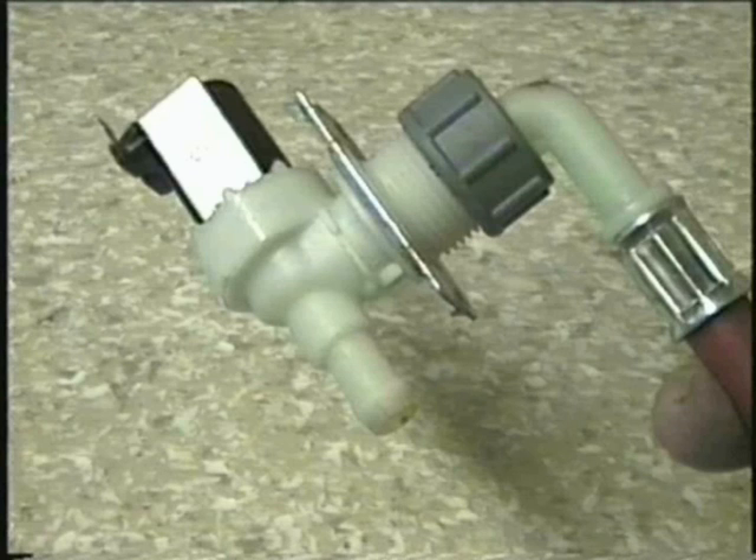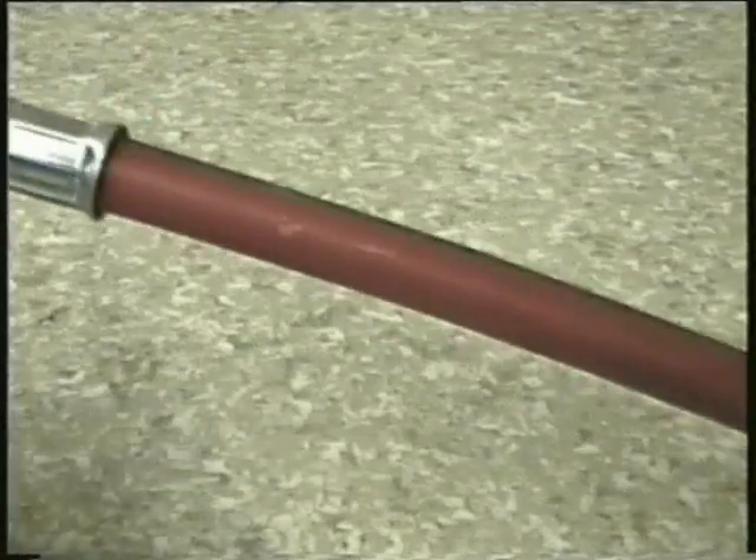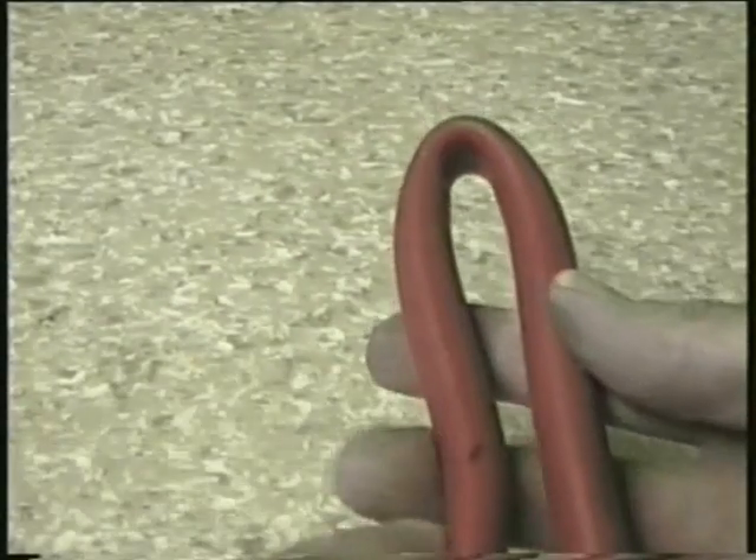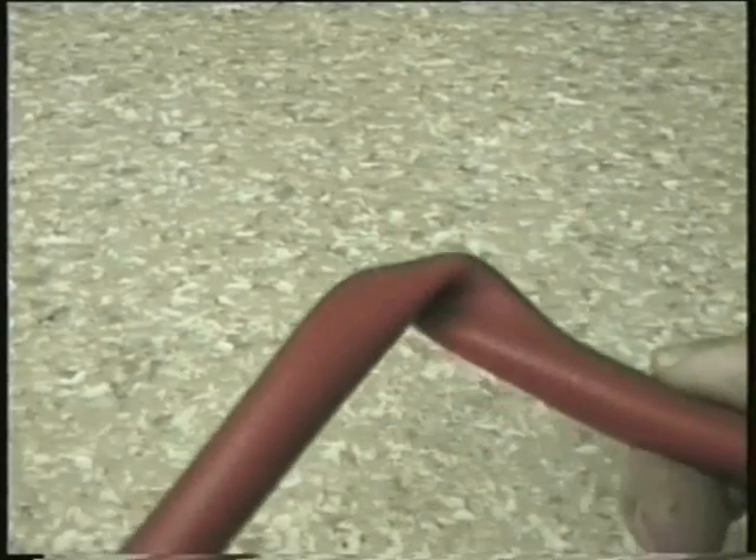Another reason why you may get no water or very little water is if the hose is kinked or twisted. That's why it's advised to connect the bent end onto the valve, because when the machine is pushed back under the work surface it could otherwise be squashed against the wall but wouldn't show up straight away. This normally only happens on the hot hose because it becomes supple when heated up and a curve or bend in the hose would cause it to kink.